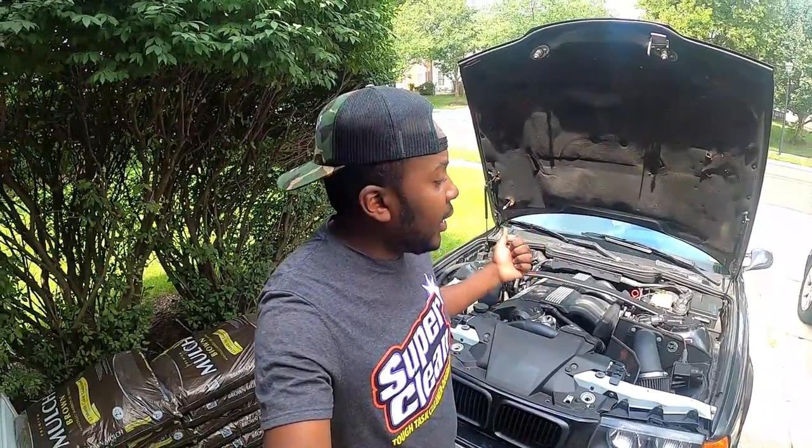Hello guys, Tio here. On today's video I'm going to show you how Super Clean cleaned up my engine. On part one I started the cleanup and today I finished and I want to show you the finished product. Let's go.